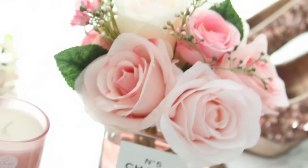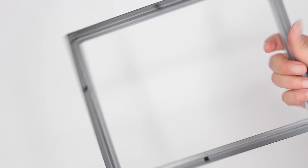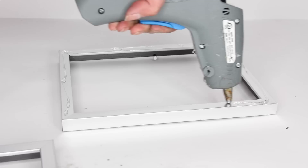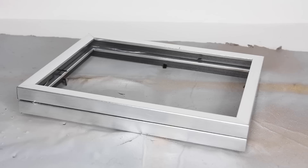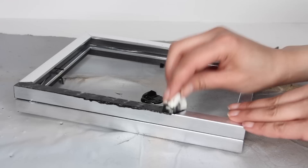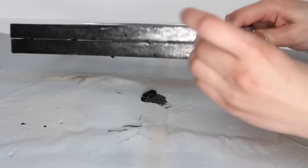Now for the Chanel tray from Dollar Tree: pick up five-by-seven silver picture frames — these are a bit deeper than standard frames, which is why I chose them. You can use two, three, or four frames depending on how deep you want the tray. Remove all contents and attach the frames together to get your desired depth. I'm painting mine black with black paint. If using acrylic paint on picture frames, stipple — basically dab — the paint on for the first layer so subsequent layers adhere better and give a more opaque look without streaks.